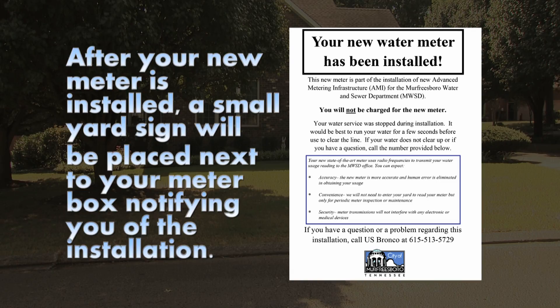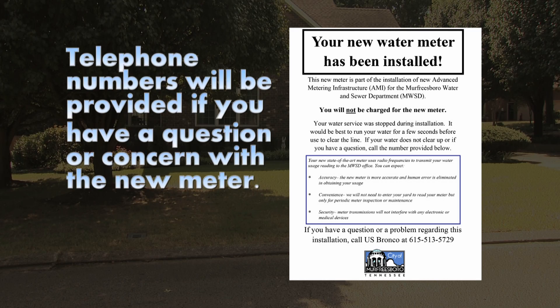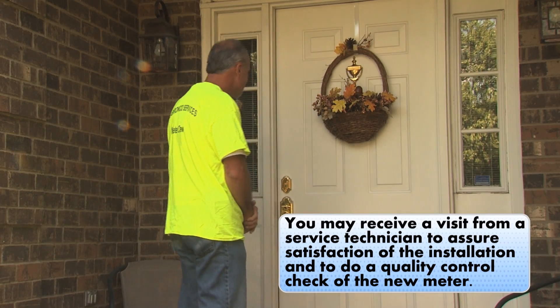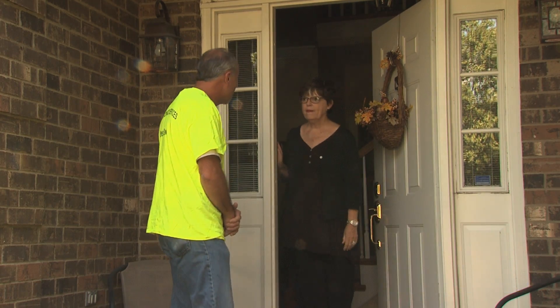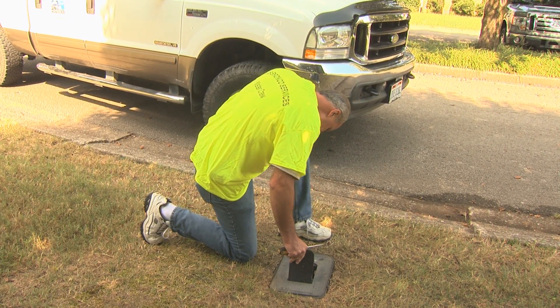After your new meter is installed, a small yard sign will be placed next to your meter box, notifying you of the installation and providing telephone numbers to call if you have a question or a problem. You may receive a visit from a service technician to assure your satisfaction of the installation and to do a quality control check of the new meter.